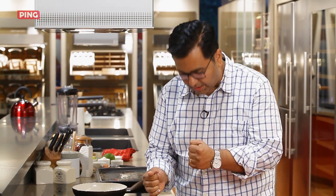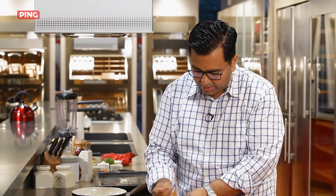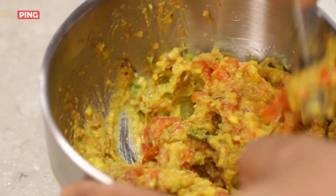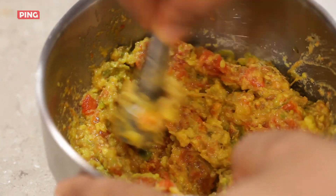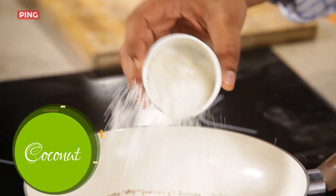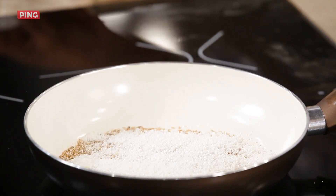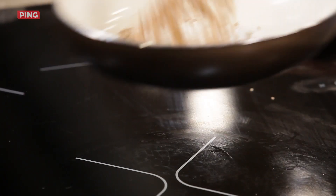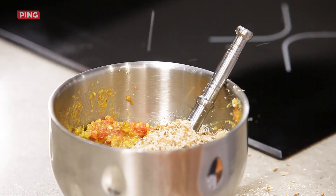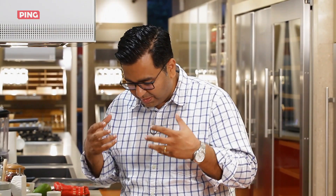Thecha means to crush it — you don't worry about the shape, size, consistency, or texture, just go for it. Now I'm going to add some desiccated coconut that's going to become the body of the thecha. Coconut, sesame, and jeera — if you get the three of them, it's such lovely Maharashtrian flavours.